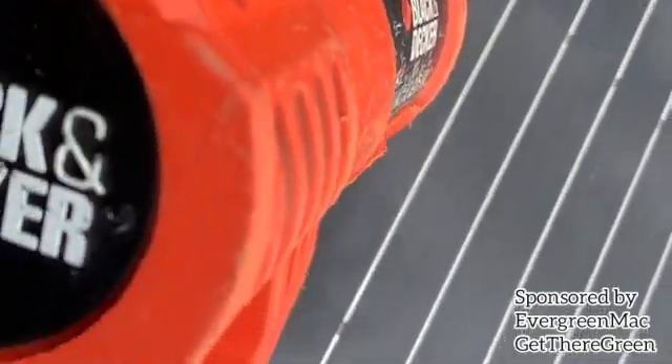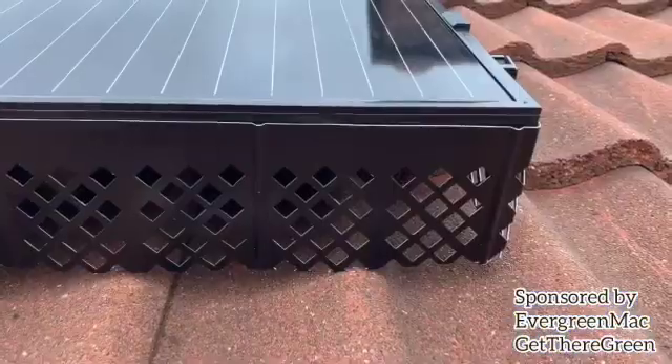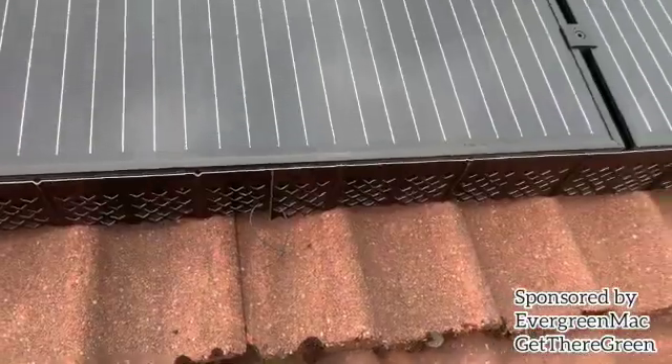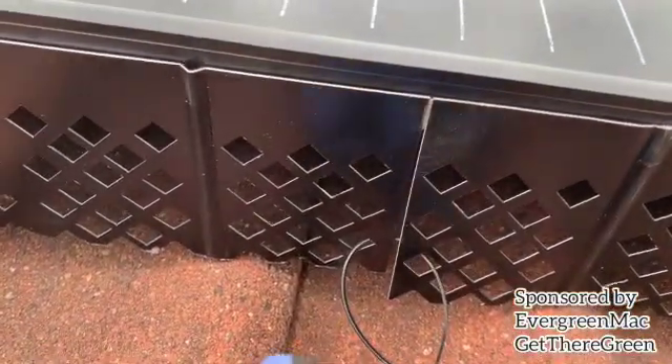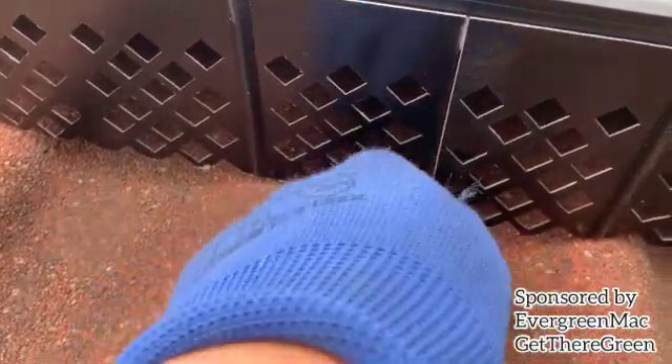If you're wondering why we're using the heat gun — the heat gun just gives us that security that the product is not peeling off or falling off. And in UK weather you can never get a nice day, so it just gives us that security of it not coming off at all. We also use cable ties on each end just to secure it that bit more, so we know it's safe.